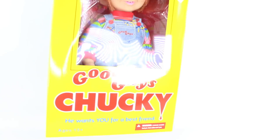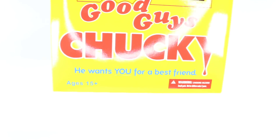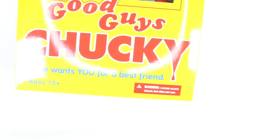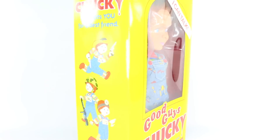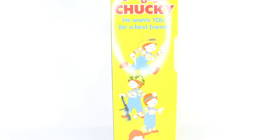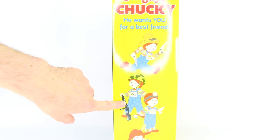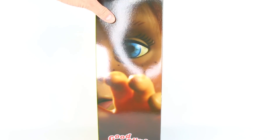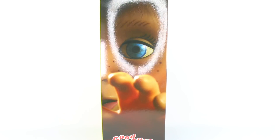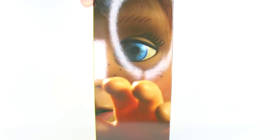Something really neat is that the Y — or the bottom of the Y — kind of looks like blood dripping. It does say 'He wants you for a best friend' right there at the bottom in blue. It does say for ages 15 and up, and it says warning: choking hazard, small parts, not for children under three years. On the side it says Good Guys Chucky — he wants you for a best friend. We have Chucky in different poses: looks like he's a cowboy, in the army, a doctor, and then a baseball player. That's so funny. Over here we have a very, very nice photograph of the doll, and on the bottom it does say Good Guys Chucky — he wants you for a best friend.